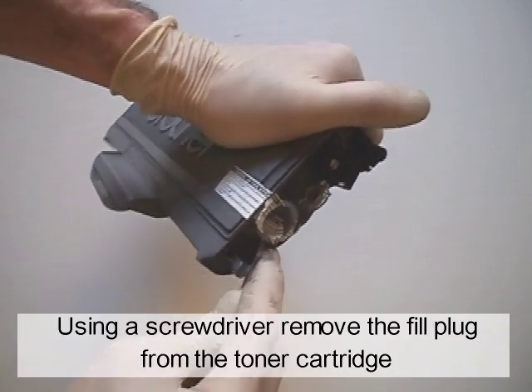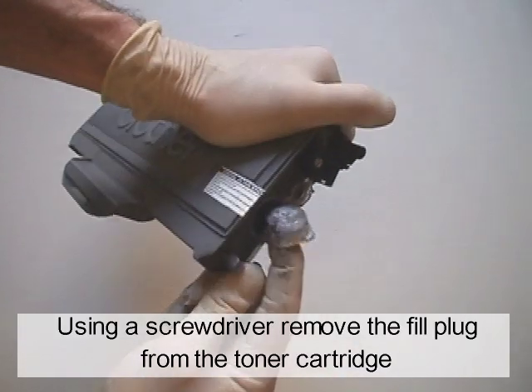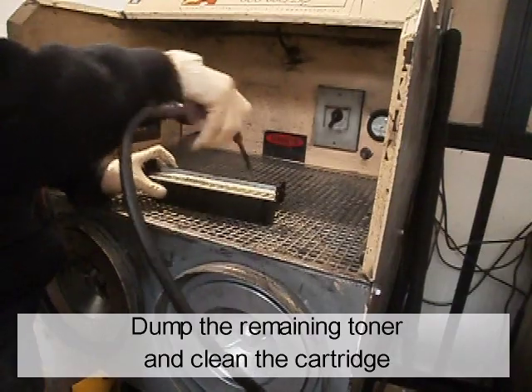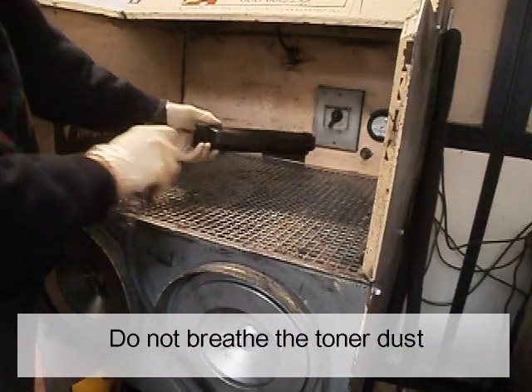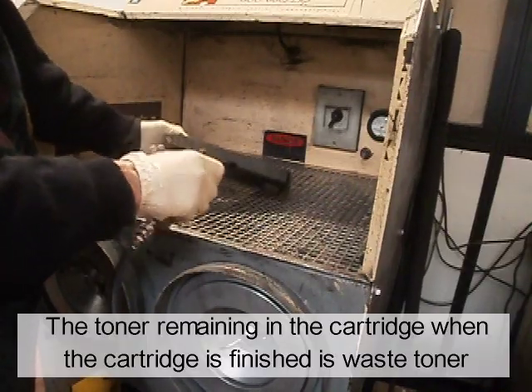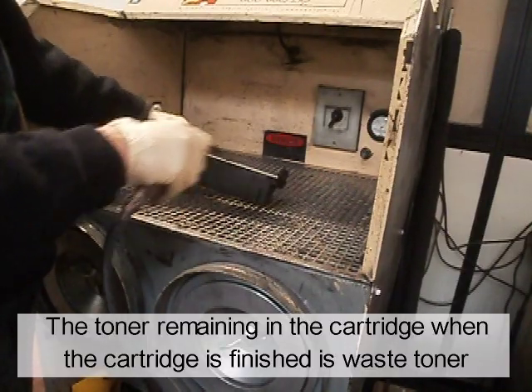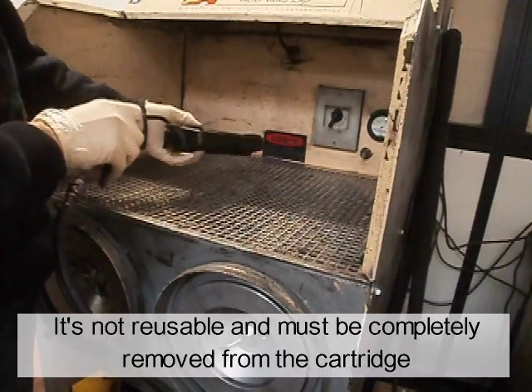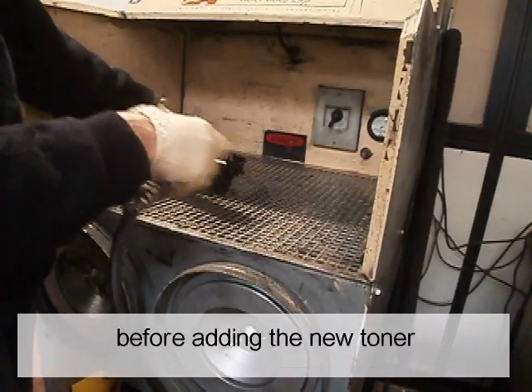Using a screwdriver, remove the fill plug from the toner cartridge. Dump the remaining toner and clean the cartridge. Do not breathe the toner dust — it is better to use compressed air. The toner remaining in the cartridge when the cartridge is finished is waste toner. It is not reusable and must be completely removed from the cartridge before adding new toner.